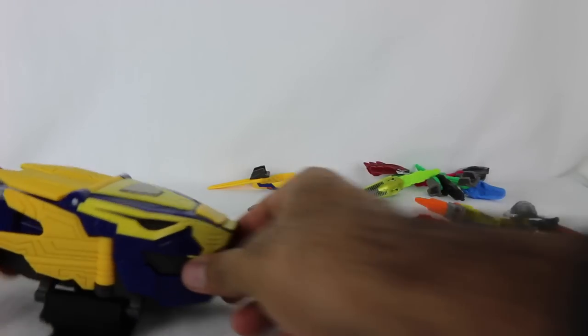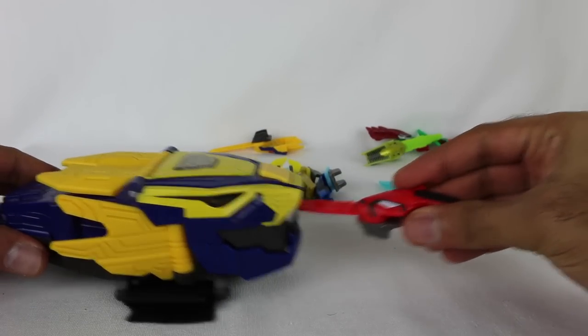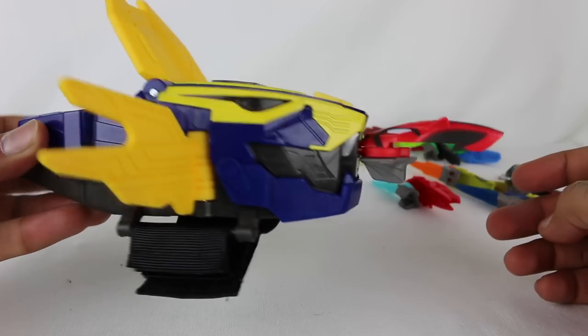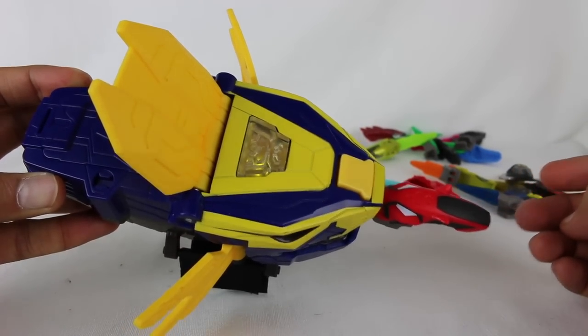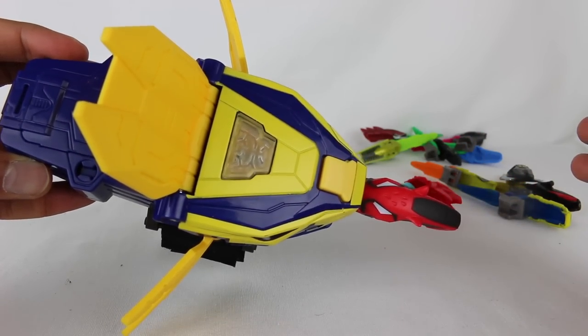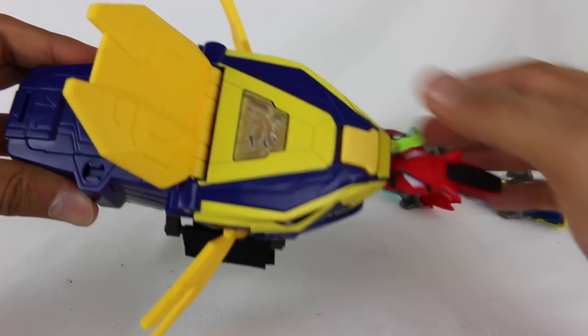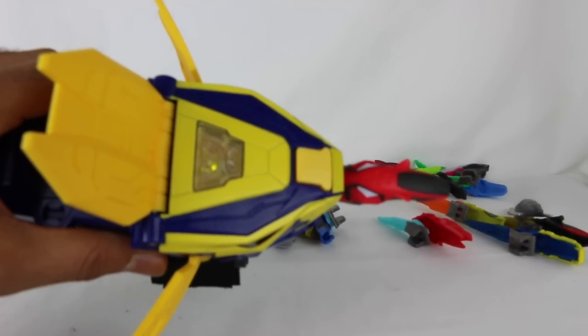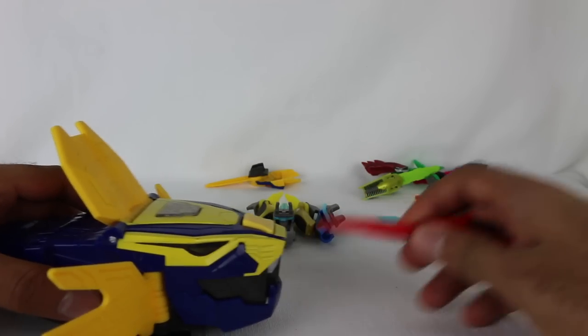Now let's get into all the existing Morphex keys with this new morpher. Starting with the Red Ranger's Morphex key — you get 'Cheetah Beast Power, Red!' and that sounds like Devin, which is cool. 'Activate Beast X Mode!' — that also sounds like Devin. 'Rangers, it's go time!' — and then we're back to the generic sounds.